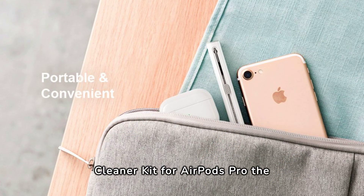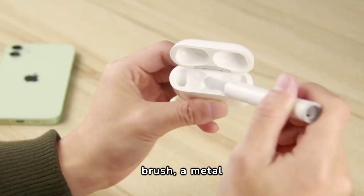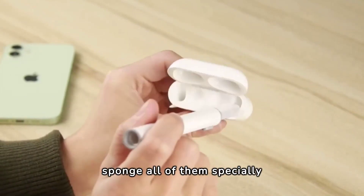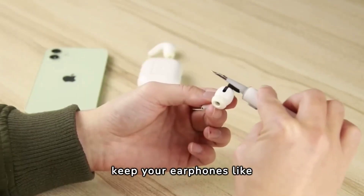So why is the Cleaner Kit for AirPods Pro the solution? Well, it has a portable and sleek design that makes it very comfortable to carry. It comes with a soft brush, a metal pen tip, and a flocking sponge — all of them specially designed to reach every nook and cranny and keep your earphones like new.